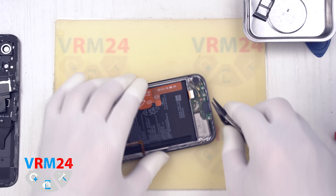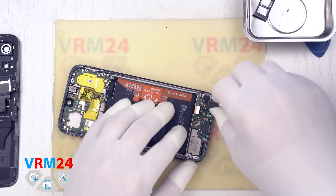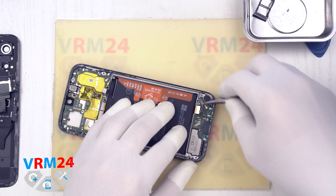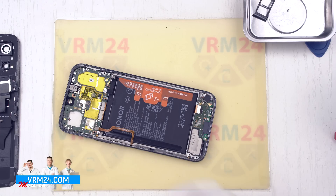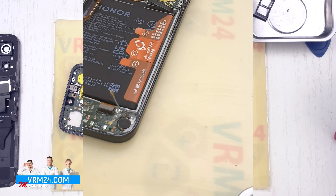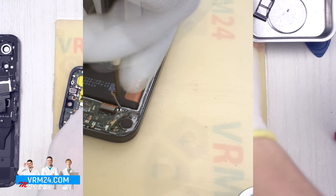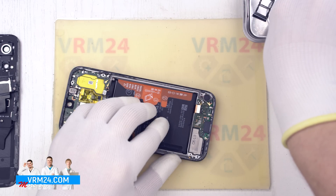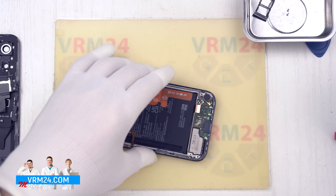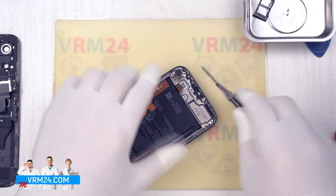We disconnect the interboard cable and the two coaxial cables. We remove one more screw that fixes the bottom board, then detach the subboard.